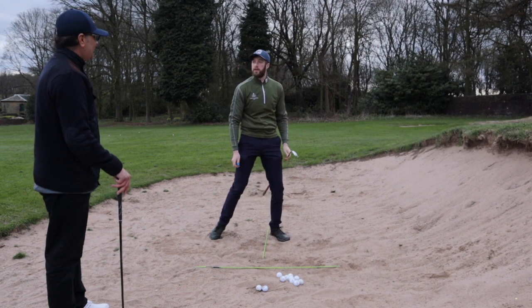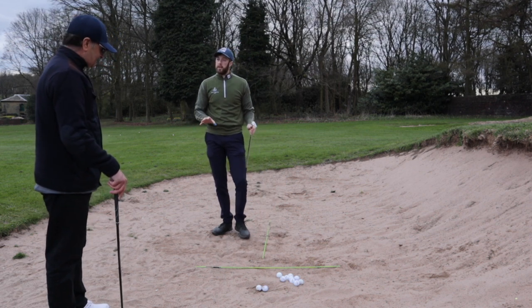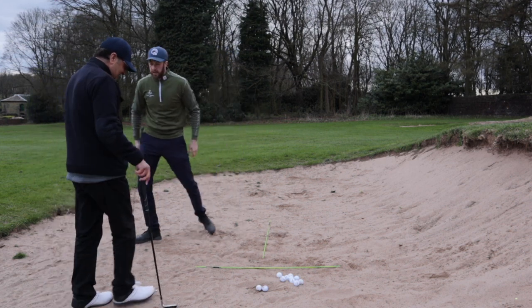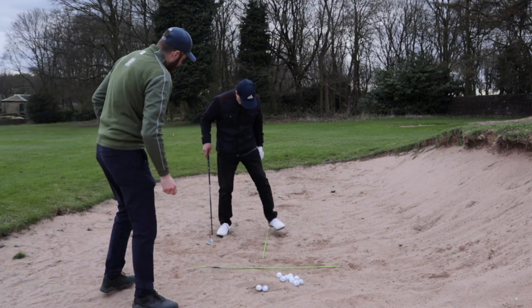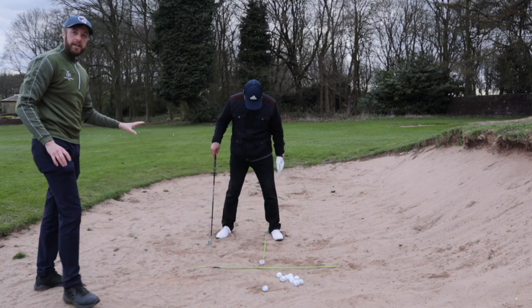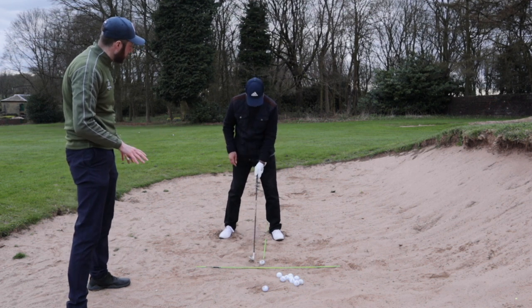That was a nice shot. Now we're going to get Taheed in the bunker and coach him through this technique. It's quite a hard technique, but we'll try to get you playing these greenside bunker shots well. He's got his feet in position, shuffled into the sand — that's great.